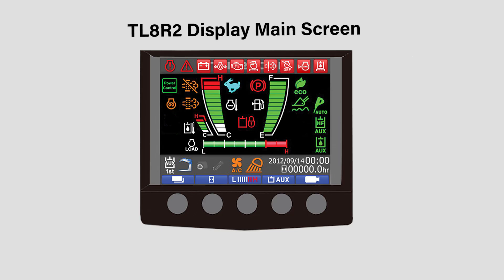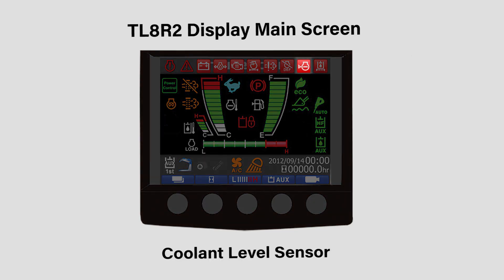For added peace of mind, the TL8R2 now features coolant level and fuel water separator sensors to monitor and alert the operator of any issues.